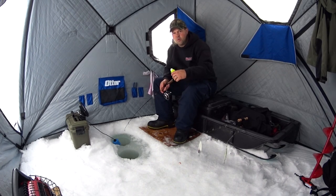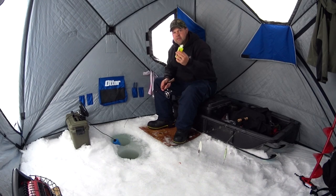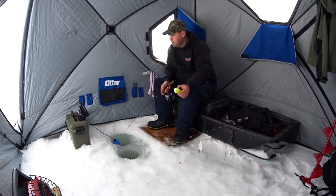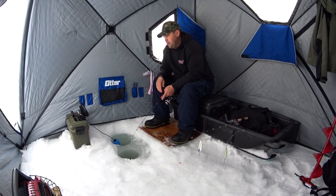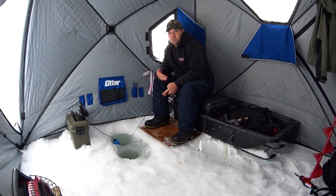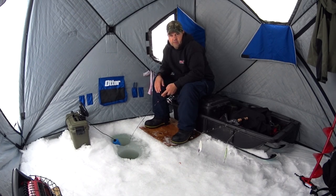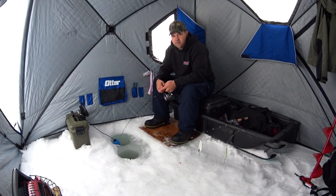Instead of taking my mealworm off, I ripped it to a half piece and grabbed some Pro-Cure garlic and put it on my jig — this stuff is pretty potent and hopefully triggers a bite. Another fish came in with no interest whatsoever — came up, took a look, and took off. I've tried two different baits, so now I'm going to lengthen my leader and switch to a different flasher. Today I'll go to the Gibbs Dog Tail, which has been working really well for ice fishing this year.